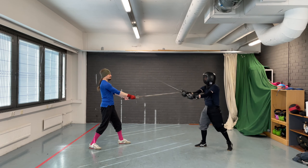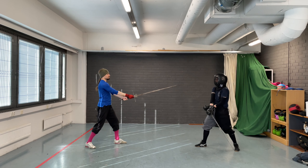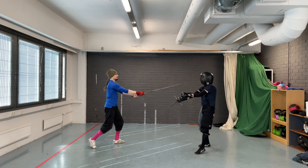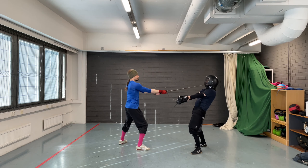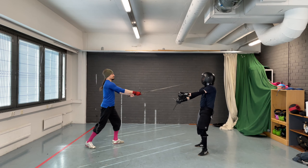In the next drill, we'll bring Durchwechseln into the previous drill. The starting situation is the same: the coach stands in either Shrankhood and the trainee in Langort. The coach cuts a Krumphau out to the trainee's sword. The trainee uses Durchwechseln and thrusts the coach to the face in opposition. Return to the starting position and repeat.